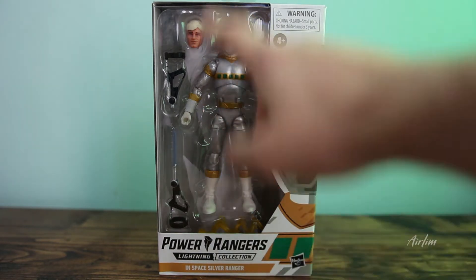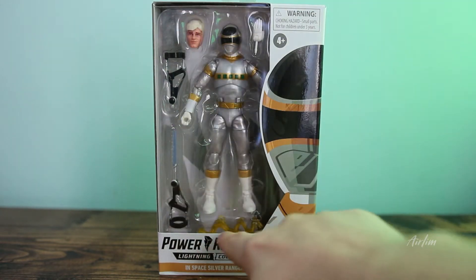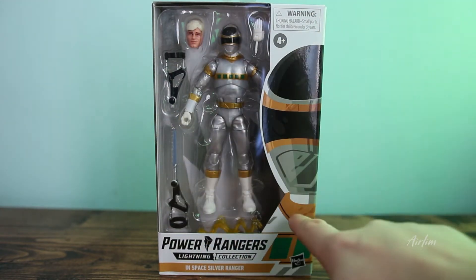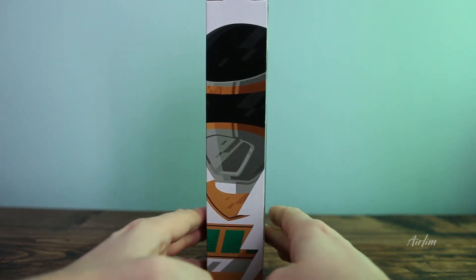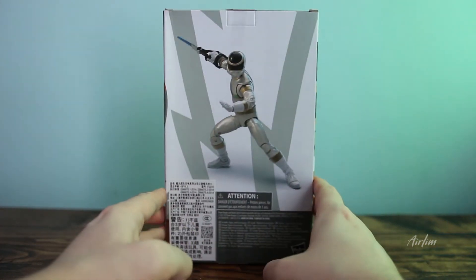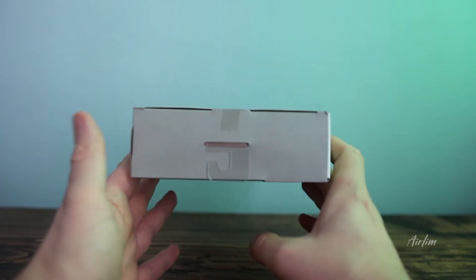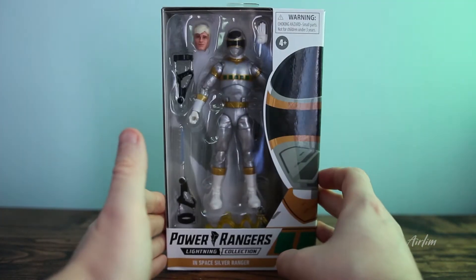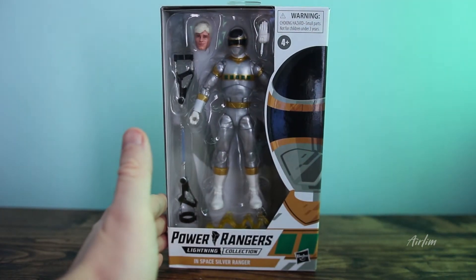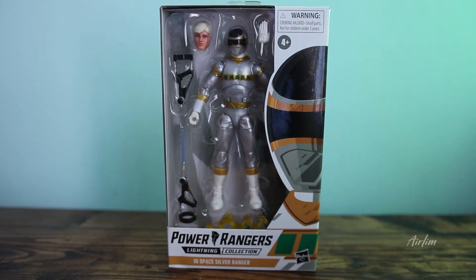Here we have Zane in his Silver Ranger outfit. We've got his weapons lightning effect and obviously the lovely graphic right there. On the side there is Zane — I really do kind of like that pose. If you'd like this sort of content and want to see more, hit the like button, hit the subscribe button. There's also a cheeky notification bell to be notified when more videos drop.